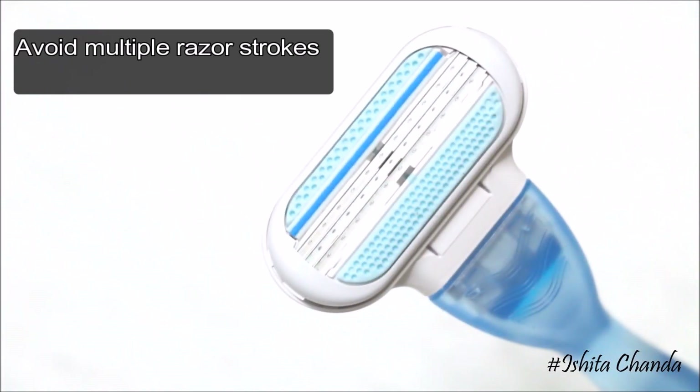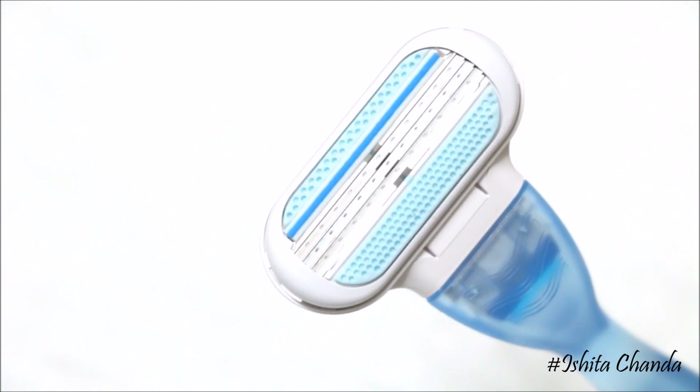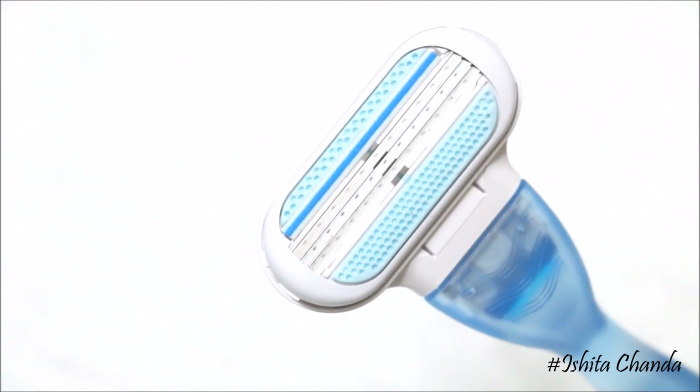Also make sure you replace your razor blades often, because old blades are not only ineffective but are also likely to cause bumps and rashes. So make sure you change the blades frequently.